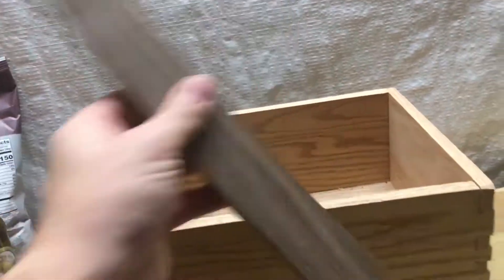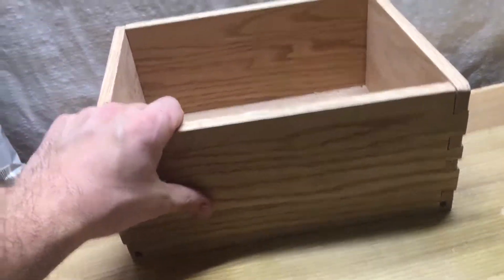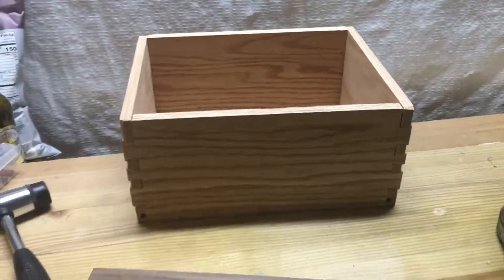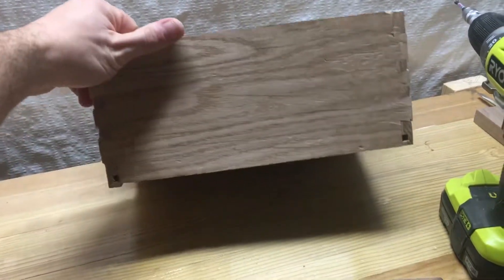I'm trying to figure out how to make this lovely piece of walnut here work to hide at least a couple of the flaws and dress it up, and also get a lid on this. So we'll see what happens with this ugly box over the next couple of weeks.